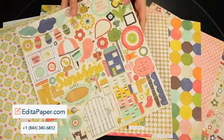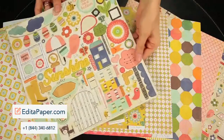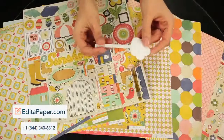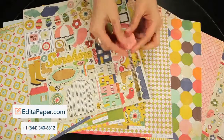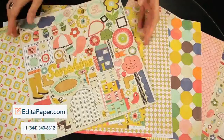This is the 12 by 12 chipboard set, so you easily just pop the elements out and they are self-adhesive, so they're chipboard stickers and they make designing the layouts super quick and easy.